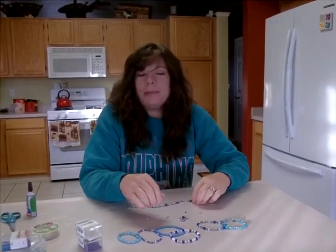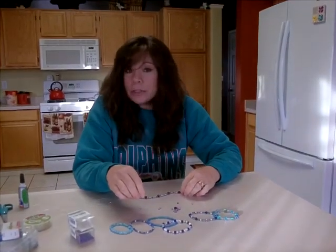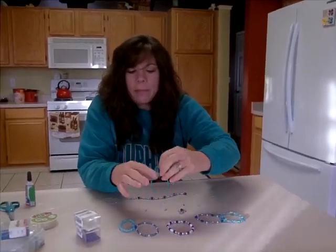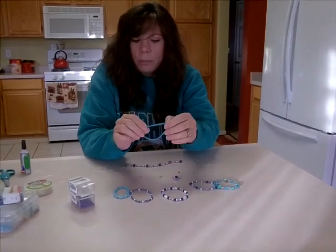Hi, this is Christine from the DIY Family again and today as promised I'm going to be showing you how to make a nursing bracelet. It's also just known as a beaded elastic bracelet. You can do anything from an elaborate or a very simple seed bead bracelet.